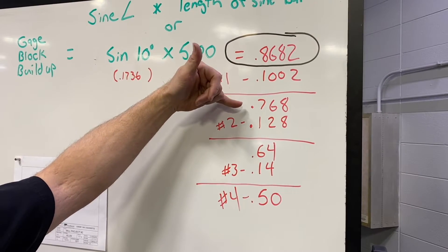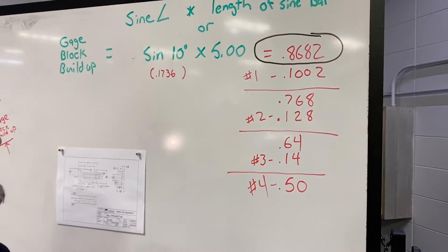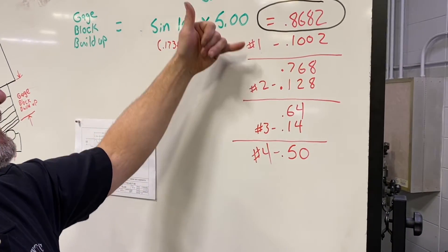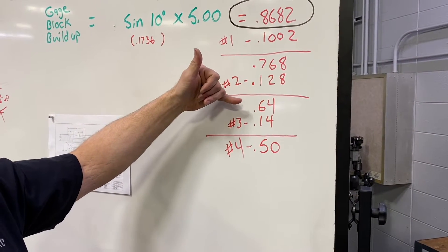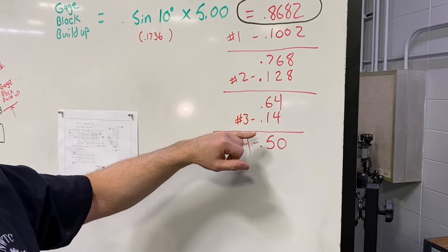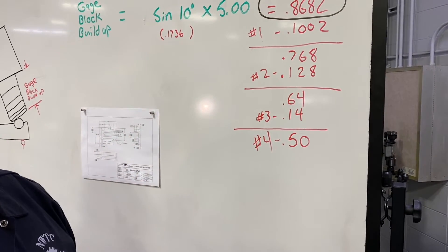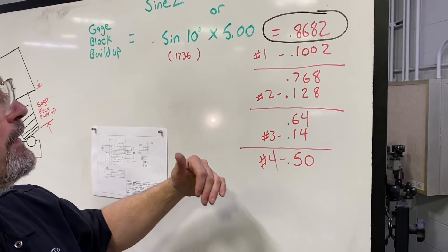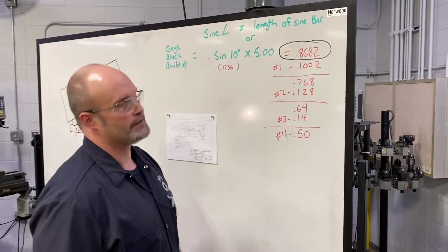So what I have left is 0.768. So I'm looking at the eight thousandths. I chose to go with the 0.128 thick gauge block — so there's my second gauge block. The remaining we're at 0.64, so I'm looking at 40 thousandths. My one option in the gauge block is a 0.14 thick gauge block — so there's three of them, and then the remaining is 0.5 or a half inch — there's my fourth gauge block. So I'm going to take those four gauge blocks out of the set, ring them together, and then we'll put the setup on the mill and I'll show you how to do the remainder.